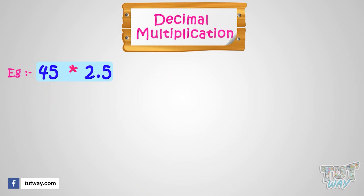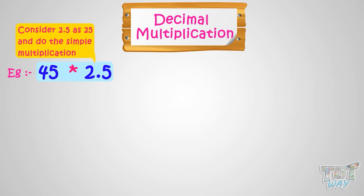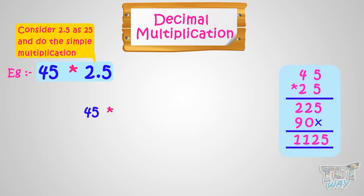First we will consider the decimal number as a whole number and do the simple multiplication. Multiplying 45 with 25, we got 1,125.